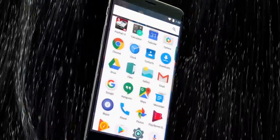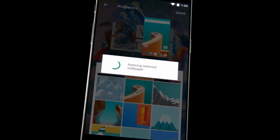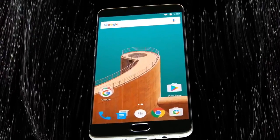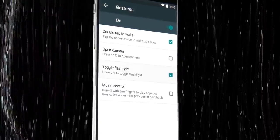With OxygenOS, you get a clean operating system that's simple, yet powerful and easy to customize. If you prefer to tinker, you're free to customize OxygenOS. The OnePlus launcher natively supports home screen and screen-off gesture controls, UI customizations, and custom icon packs.